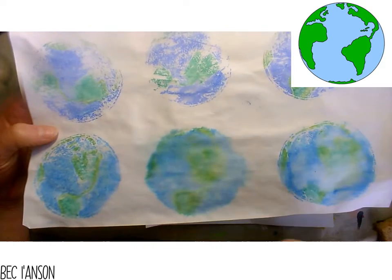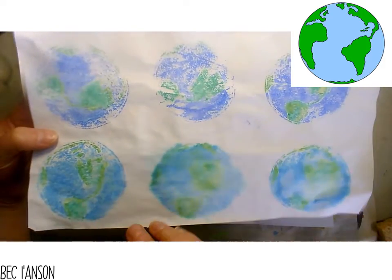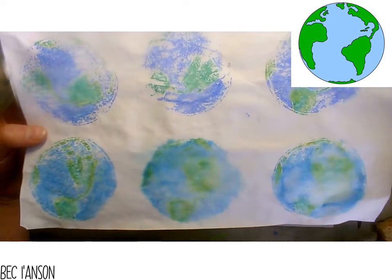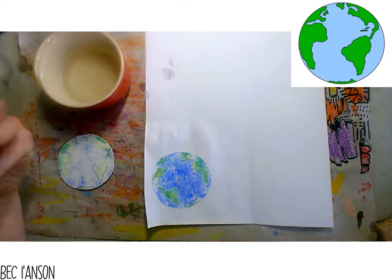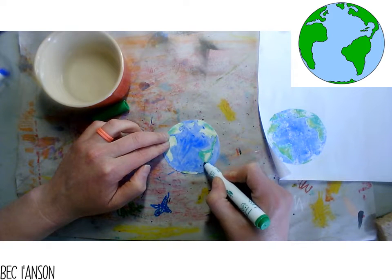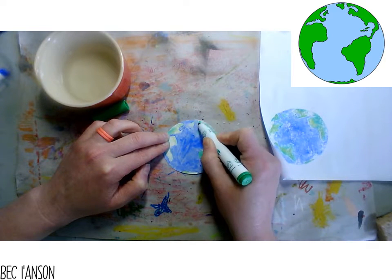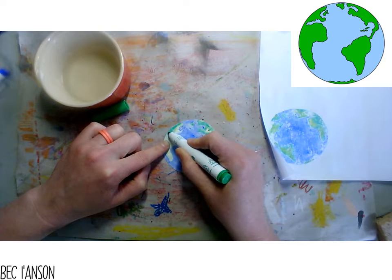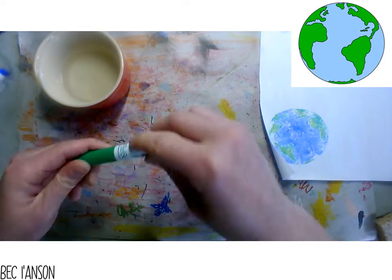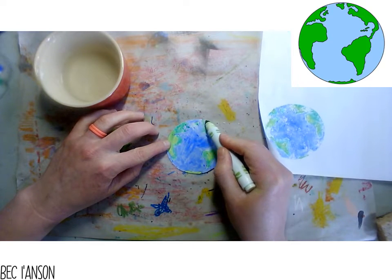Here you can see that I did the same process, but I added way too much water up here, and then I added too little. So sometimes these will come out amazing and sometimes you'll need a little bit of practice. You can see they gradually got better as I got more and more used to adding that water. Now I'm coloring my Earth for a second print, being very careful to go around the ocean and working around my continents.